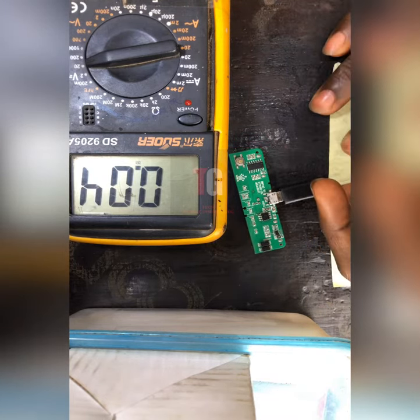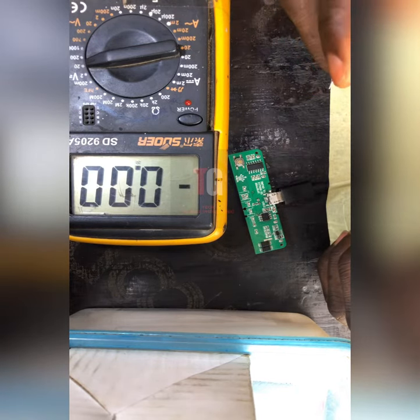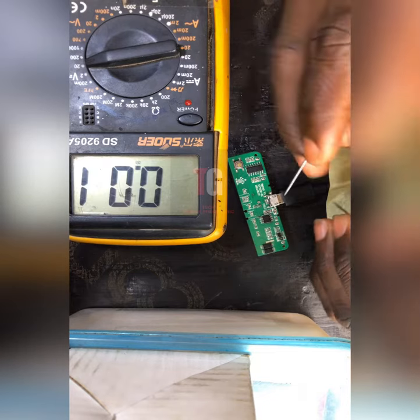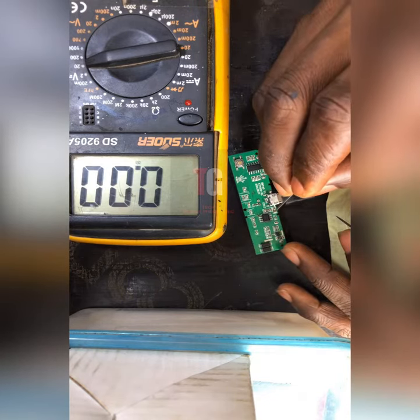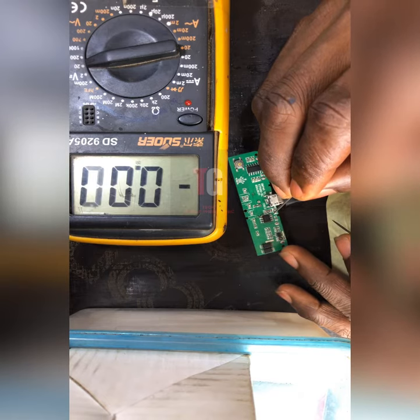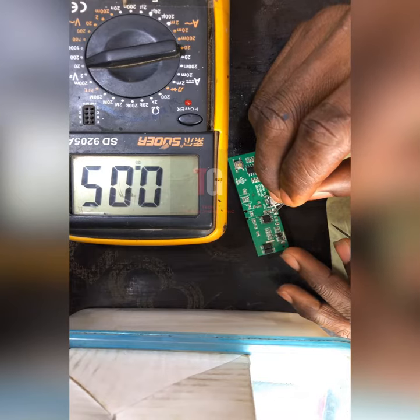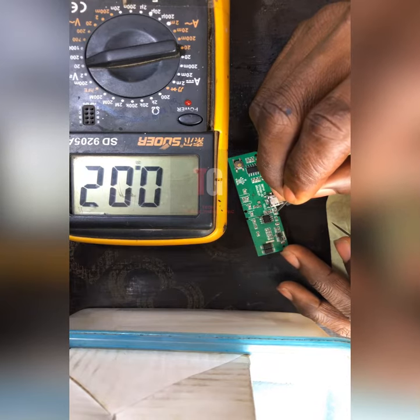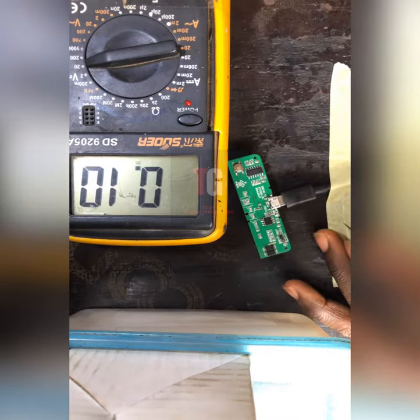That is why the power bank is not increasing — it's stuck on one bar. Now what we are going to do is use a wire — a jumper wire — to run it from this place. Let me zoom in. We need a wire connection that will connect this place to this place.